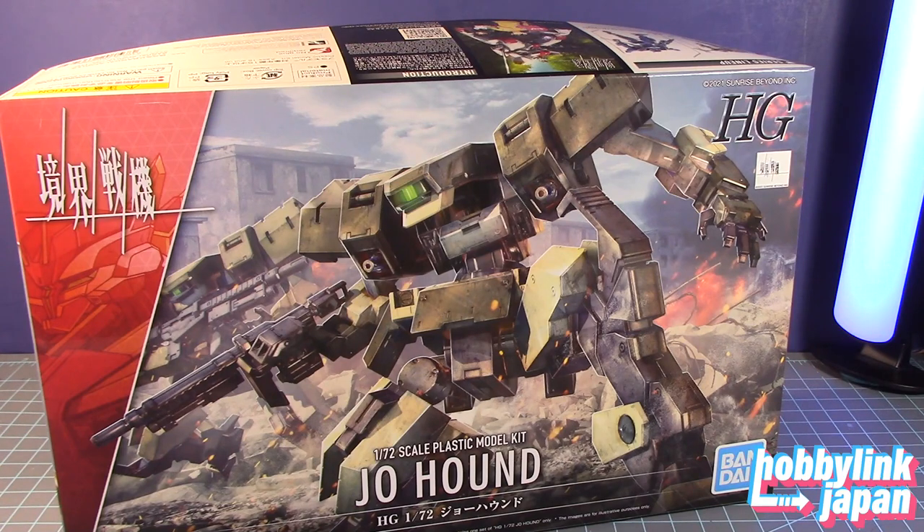Hopefully I said that correctly. This is one of the model kits from that series — I heard it's over. I haven't had the chance to finish watching it; it's only episode one for me. But I heard it was pretty good, and they had some really cool mech designs and kits out there.